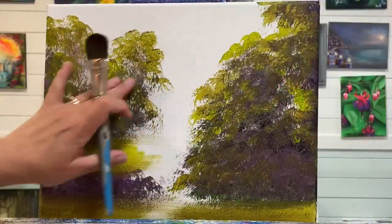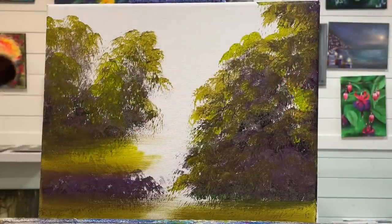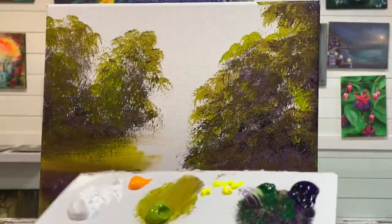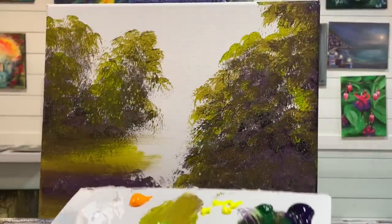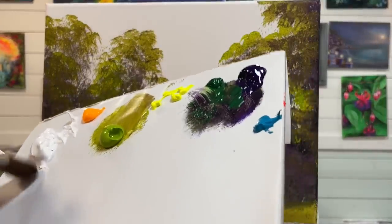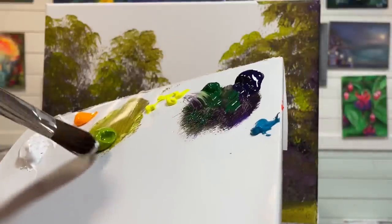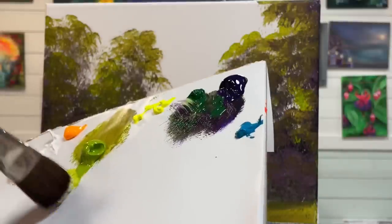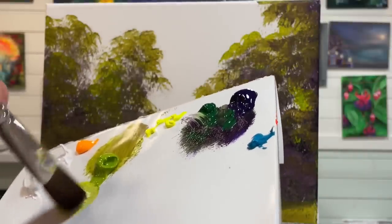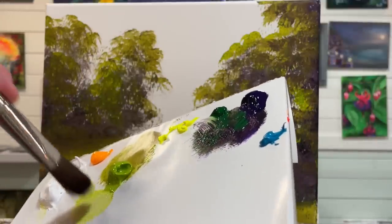I've got the painting all dry now and I'm going to be taking a clean and dry one inch mop brush, just like the one I used previously, and I'm going to build up some more highlights. For this next layer of highlights, I'm going to be going into my white just a little bit — I like to use titanium white. It makes for a really nice highlight and you can tint other colors to make lots of beautiful pastel tones. If you want something a bit more transparent, I would recommend zinc white.